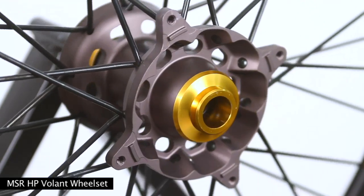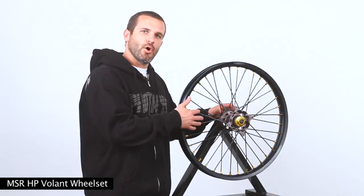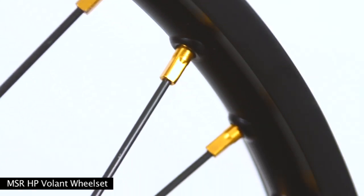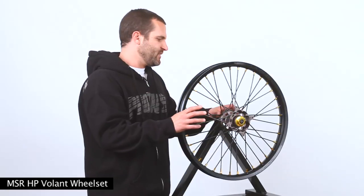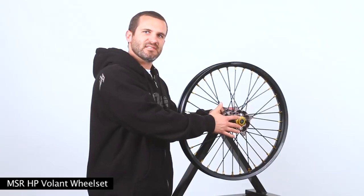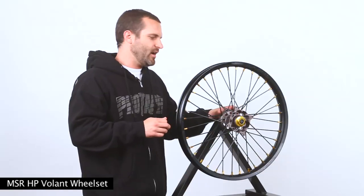The Volant wheel is constructed out of a 6061 billet aluminum hub, black oxide coated spokes so they don't corrode, anodized colored nipples, and anodized wheel spacers. What's really unique about this wheel is that it has a captive O-ring in here — it doesn't have a seal, it has an O-ring. So it has zero drag resistance, so it spins really, really nice.